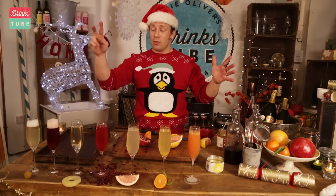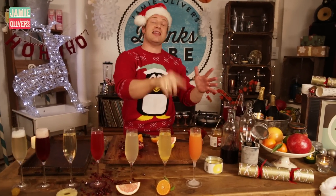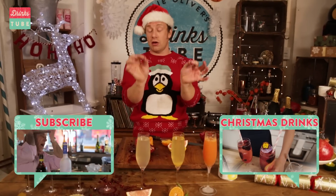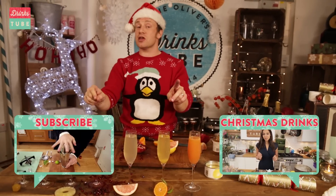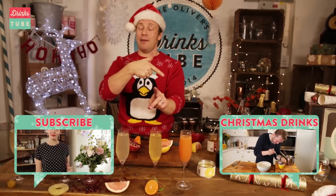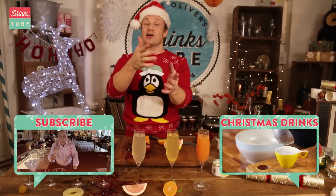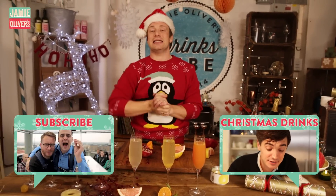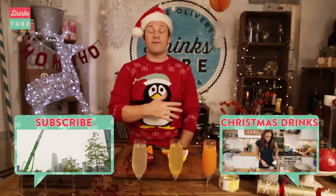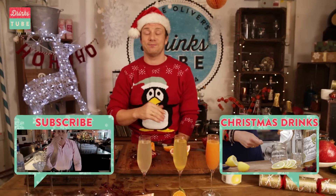So there you go, guys — we've got one, two, three, four, five, six, seven brilliant, simple, two-ingredient cocktails. And if you want more inspiration for Christmas, hit the box because there's an epic Christmas playlist for cocktails and drinks this season. Also subscribe to DrinksTube — it's free, it's brilliant. We've got Christmas sorted. Take care, bye!